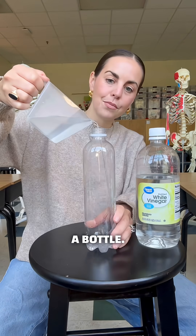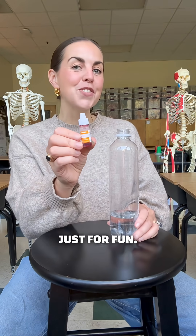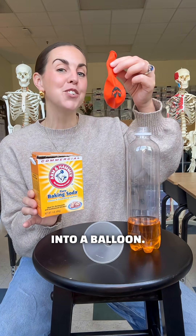Add half a cup of vinegar to a bottle, then mix in some food coloring just for fun. Next, funnel one to two tablespoons of baking soda into a balloon.